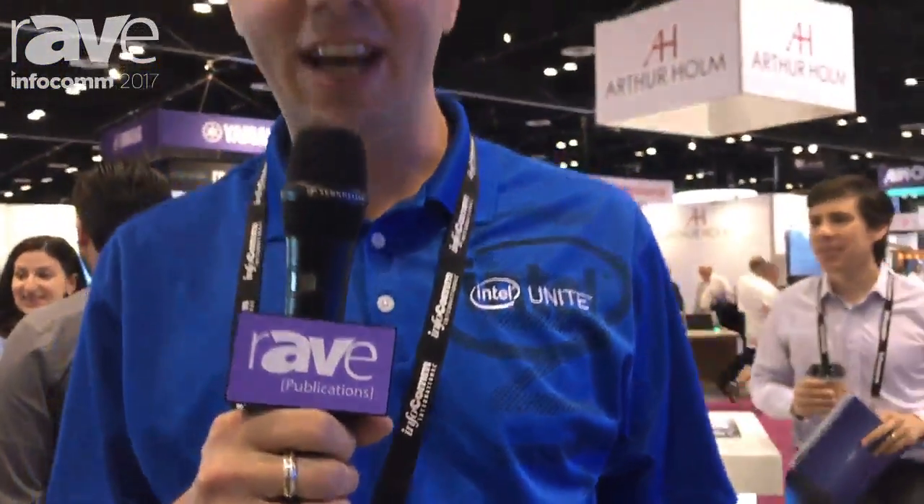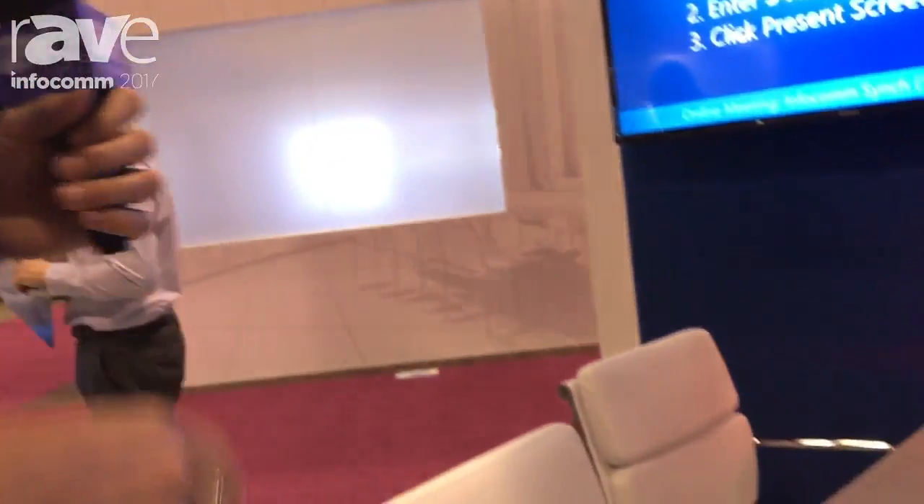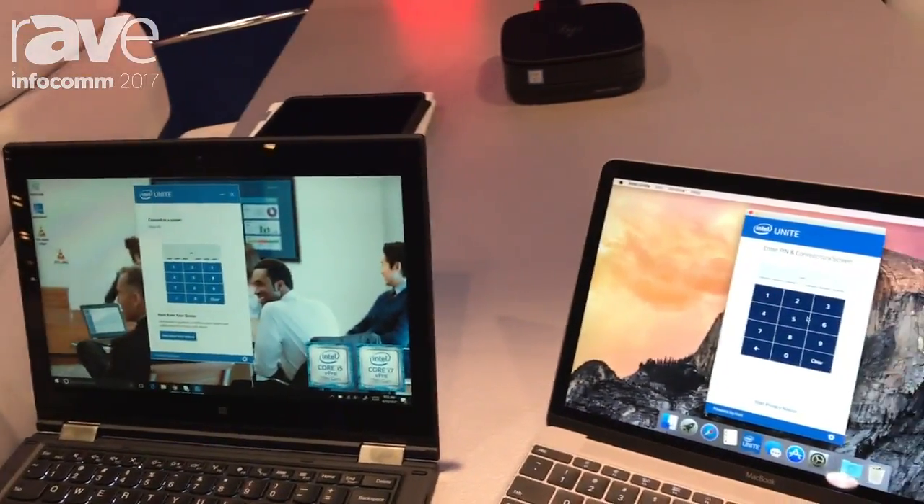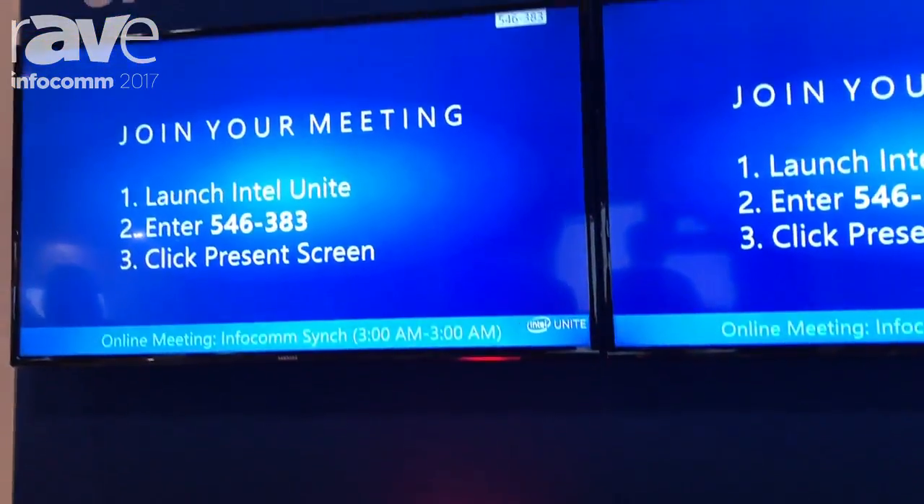Hi, I'm Brian and I'm with Intel. We are at Infocom 2017 showing Intel Unite. It's a wireless collaboration solution from Intel. Here today we have some clients that we would bring to the conference room, and in the conference room we have a PC running Unite and today it's connected to two screens.